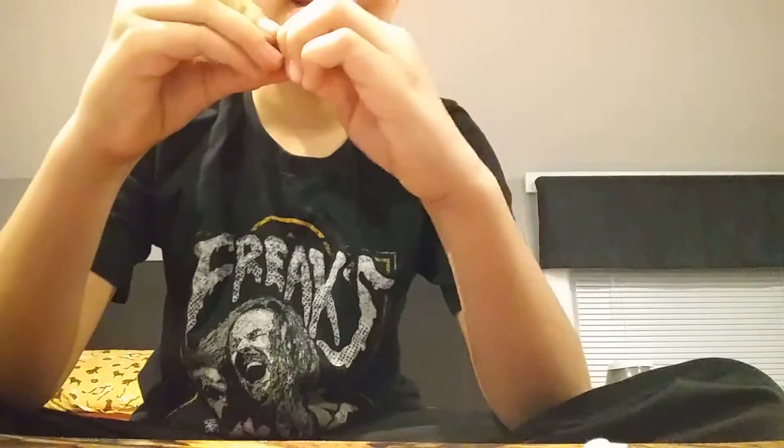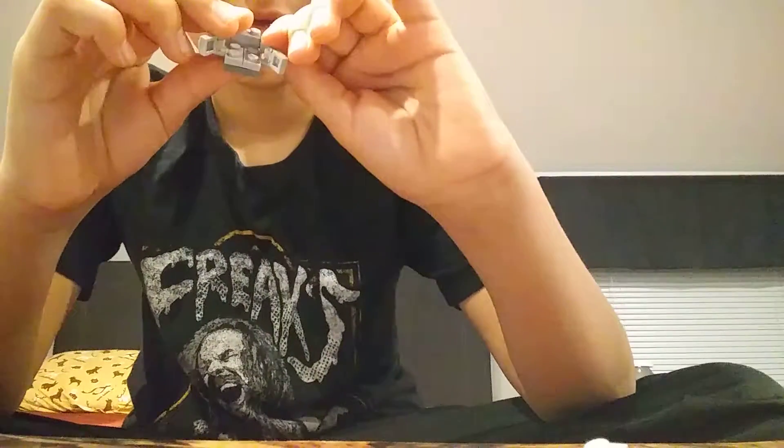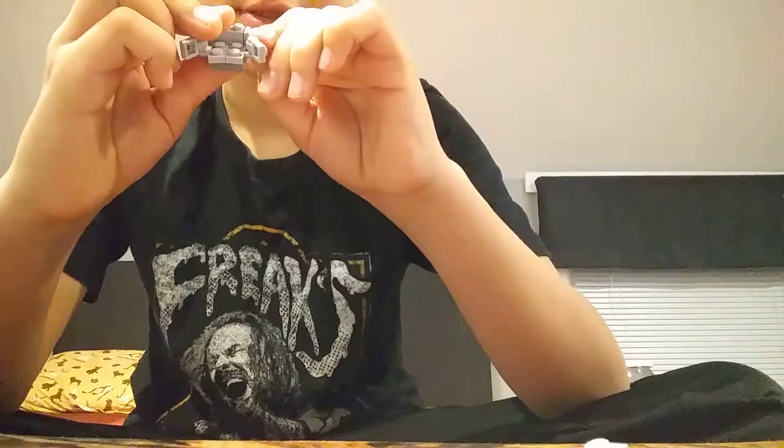I bet you guys are just going to be skipping to the end of this video to see what it finally looks like. That sounds like the people that watch me — they're always like, 'Dude, shut up and just open the toy.'